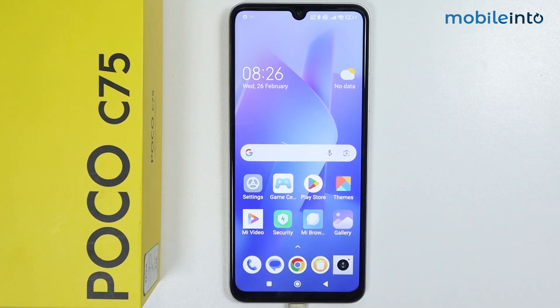In this video, I'm going to show you how to unlock apps with fingerprint on POCO C75.